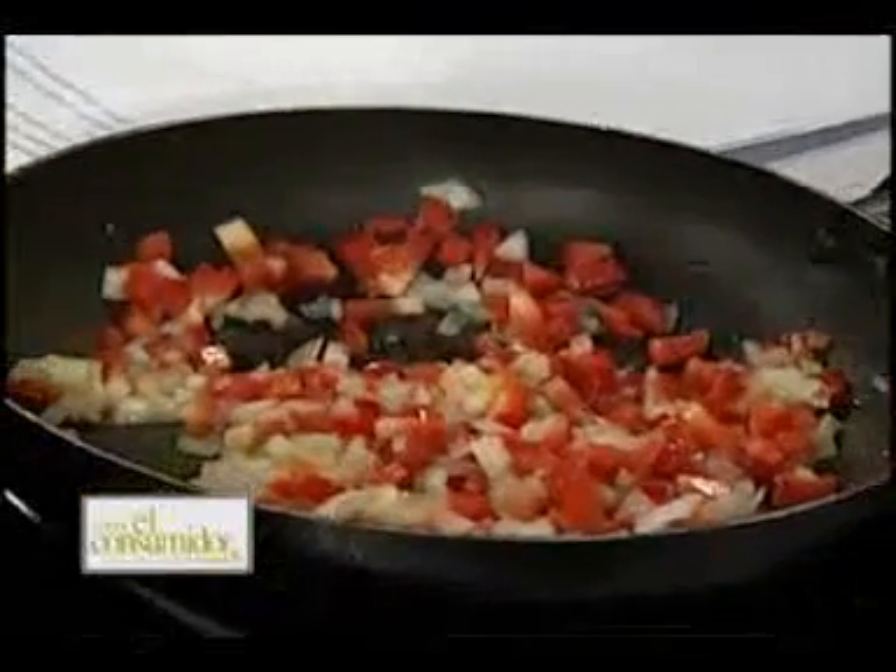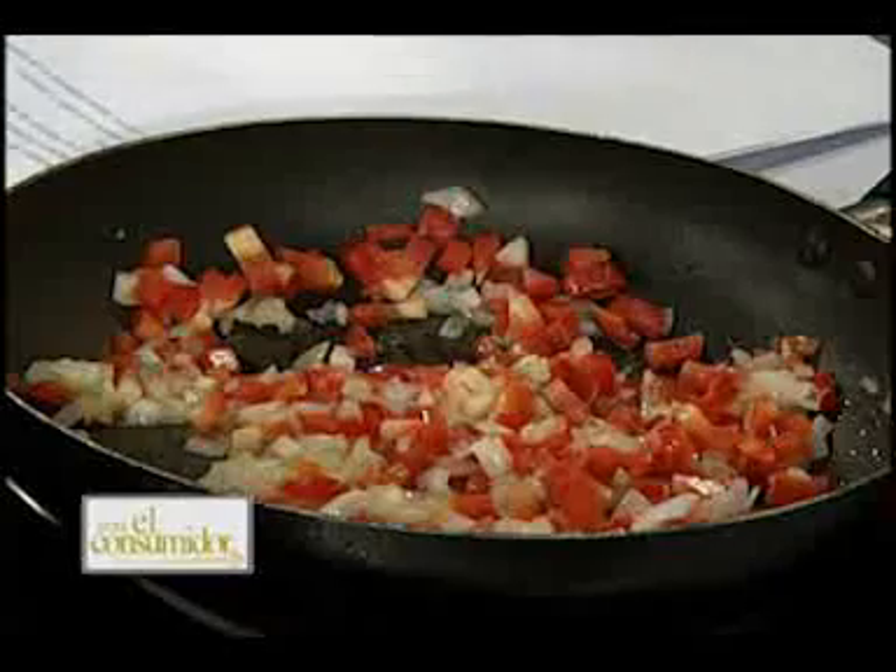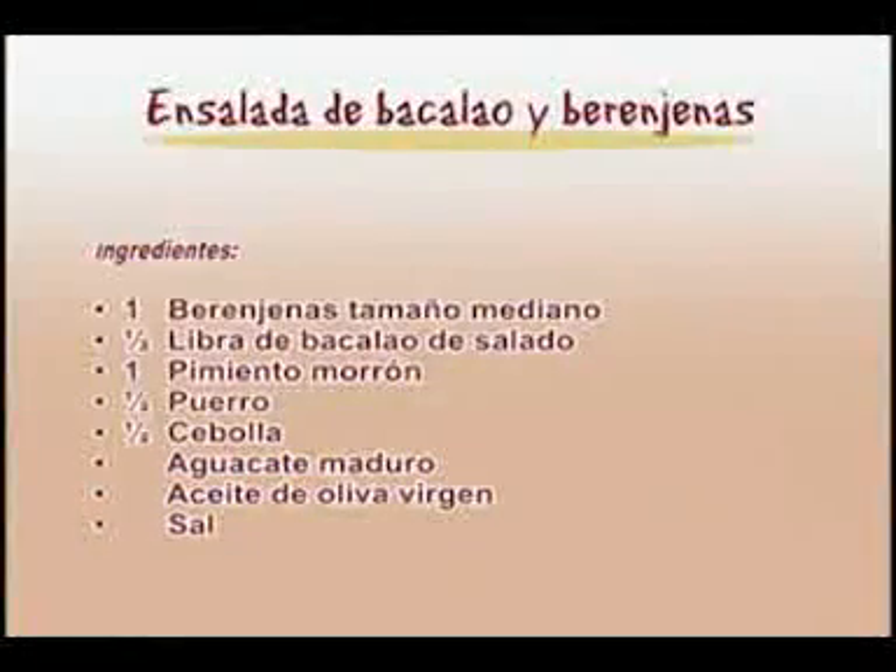Ya lo saben, el bacalao es bueno hasta para la próstata. Para la persona como tú que ya está entrando en edad y tiene que hacerse el examen. Aquí tengo un poquito de puerro. Pueden poner la receta en pantalla para que los amigos televidentes vayan viendo qué fácil esta receta y qué pocos ingredientes tiene: una berenjena tamaño mediano, una media libra de bacalao salado, un pimiento morrón, medio puerro, media cebolla, aguacate maduro, aceite de oliva virgen y sal.